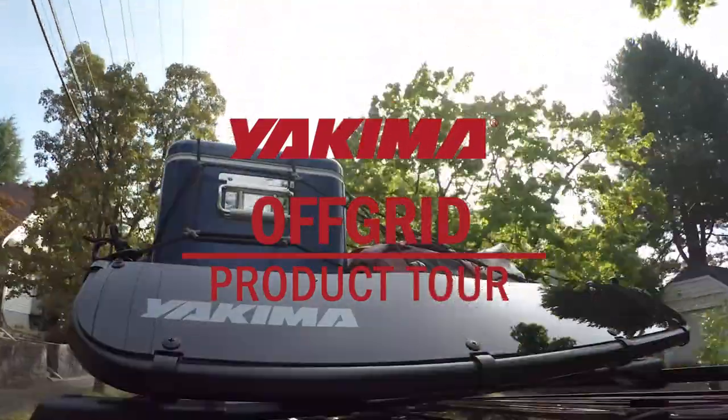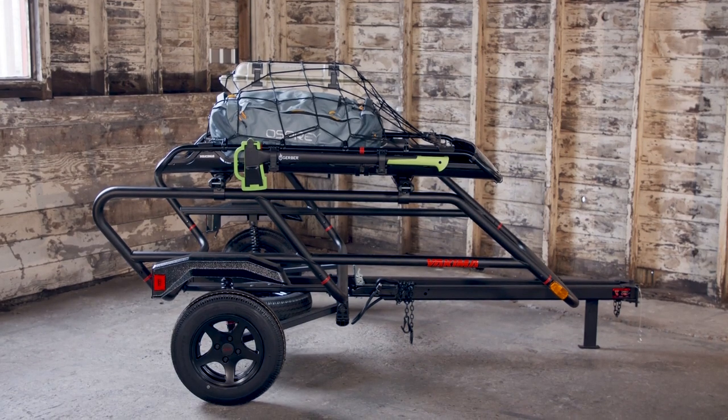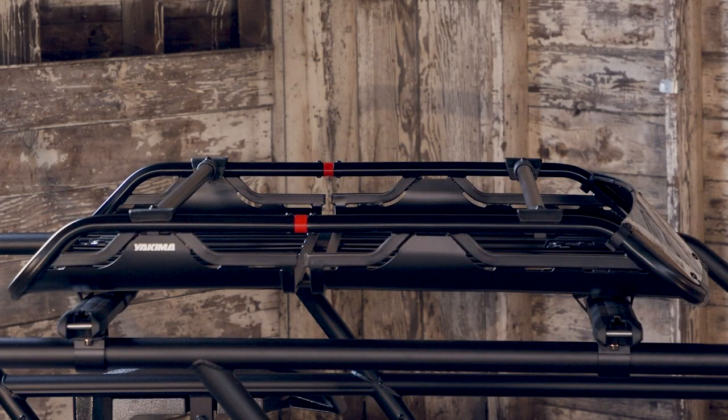The Yakima Off-Grid Cargo Basket — burly but sleek — it hauls all kinds of gear with Yakima style, and its heavy-duty steel construction provides years of rugged use.